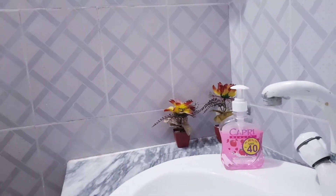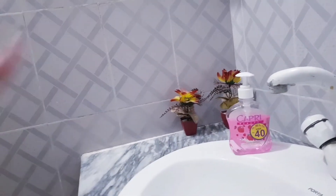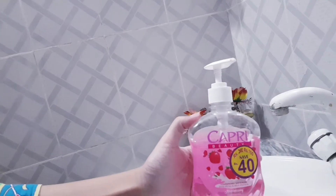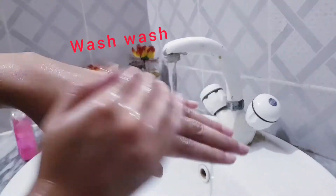First of all, we need to make sure to wash our hands. We will clean our hands before we begin, so that we can start with cleansing.